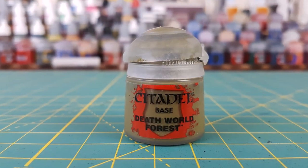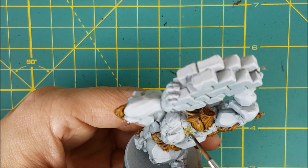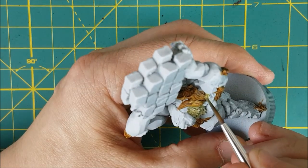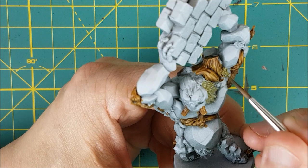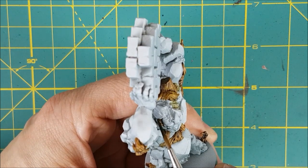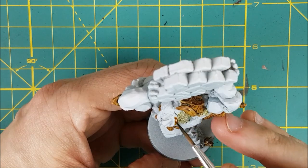The next color I'm using is Death World Forest, and I'm using this for all of the mossy areas on the Elemental. I just realized this guy has a few tree roots stuck to the side of his face, so I'm going back to my Contrast Paint to touch those up.